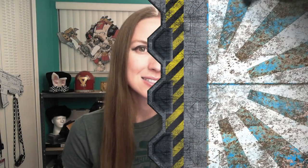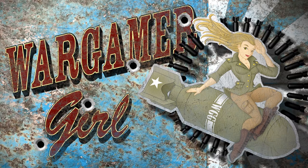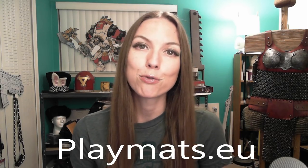Hello all, Miranda here, and I've got a terrain review for you. The company Playmats.eu reached out to me to do a review for some products they're selling through Kickstarter — resin, pre-painted, pre-assembled, high-quality bridges.